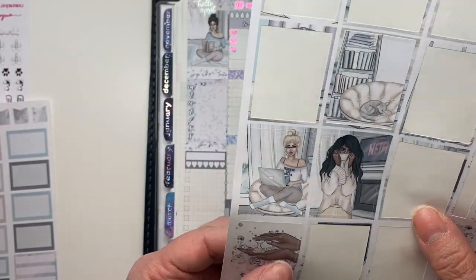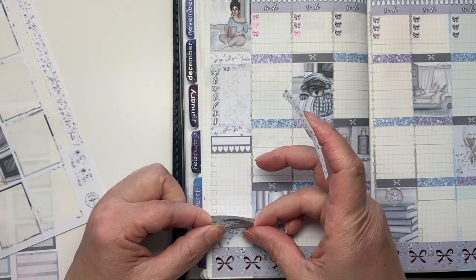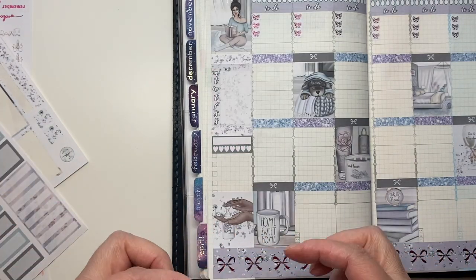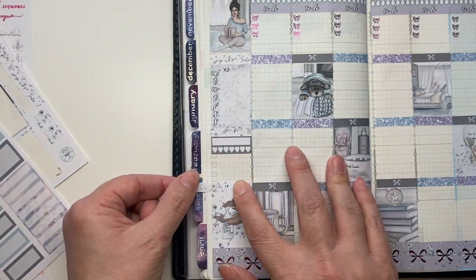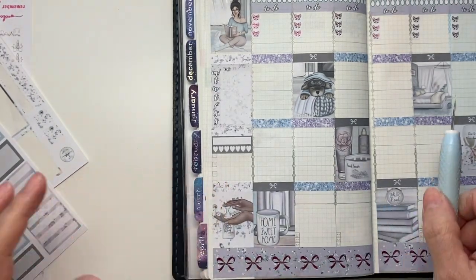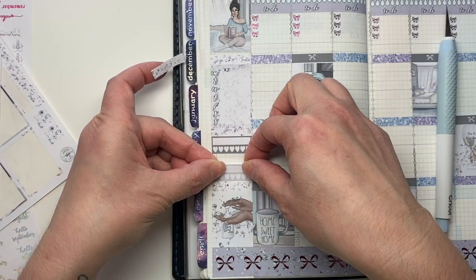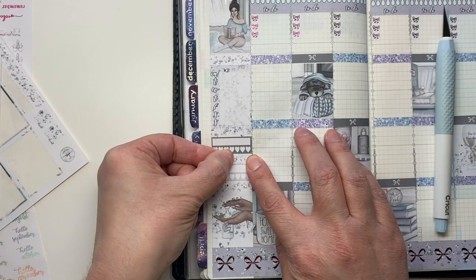I actually think I want to go with the Bath and Body Works one here. I just want to make sure I put it on correctly — I'll line this up like I did at the top. Then I'll put my other tracker in and hopefully this centers it up perfectly. There, it came out nice.